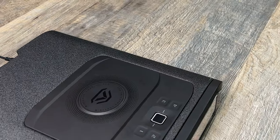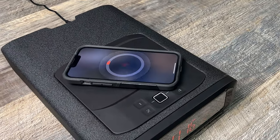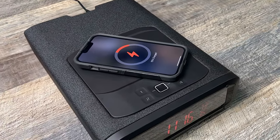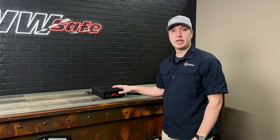This safe also comes equipped with a wireless charging pad for a cell phone, and it's compatible with Vault-Tec's Bluetooth 2.0. The Vault-Tec DS2i is available on NorthwestSafe.com, and you can also come into the store and purchase one.